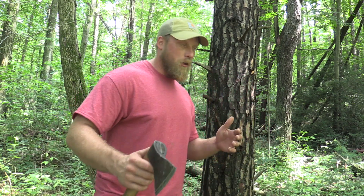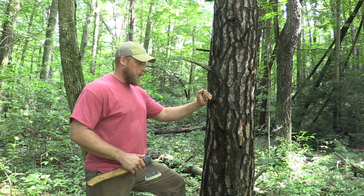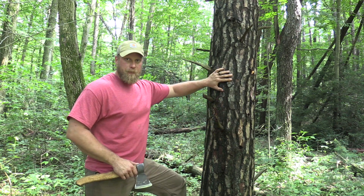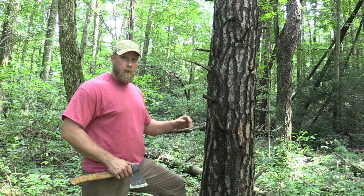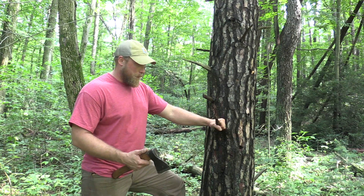Today's safety tip brought to you by Coal Cracker Bushcraft. When a lot of individuals go out and they are in the woods, especially looking for fat wood or they're knocking branches off something that they're possibly going to cut down to build a shelter or something like that, I see this happen all the time.